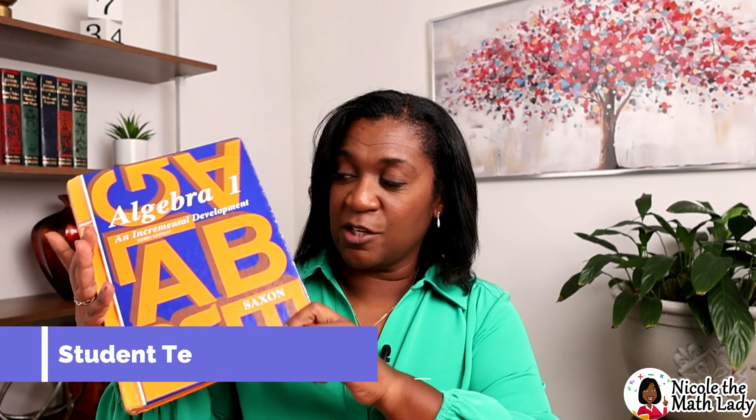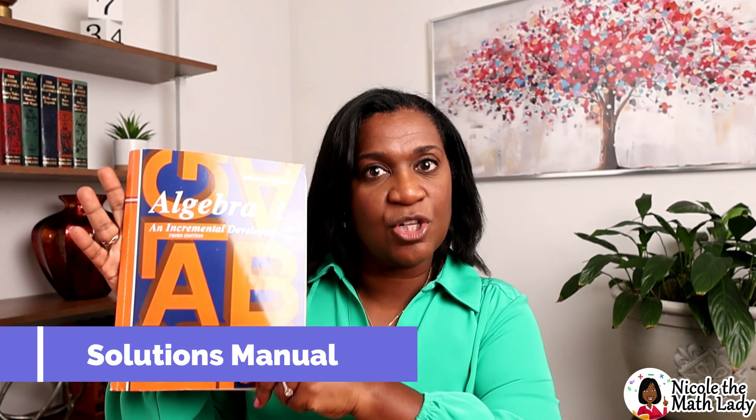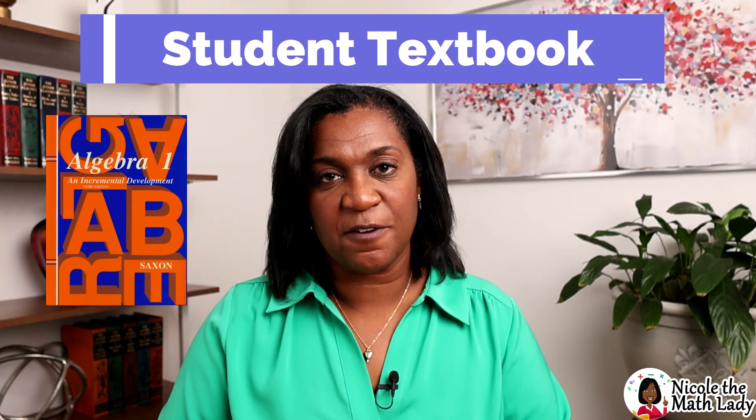Let's show you the books. The first one is the student textbook — you can see it's hardcover. This is the third edition, which is the most recent edition, and what I used to make my videos. We also have a little booklet called Test Forms, a Home Study Packet, and a thicker paperback called the Solutions Manual. I'll take you through each of these and explain why you're going to need all four.